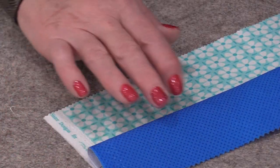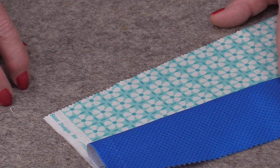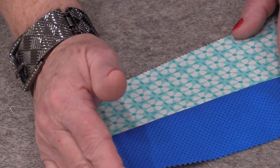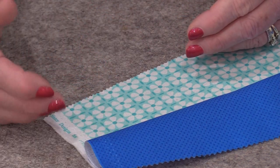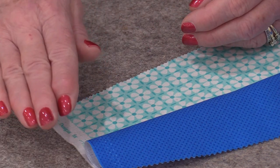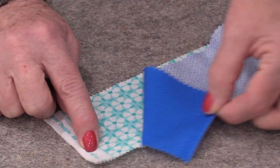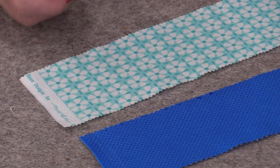So if I'm going to be doing a Bargello quilt or a quilt where I'm sewing a lot of strips together, my strips are not going to bow and curve because the fabric is being fed evenly through the machine. And once again, we can always take that apart — it did not distort the fabric.